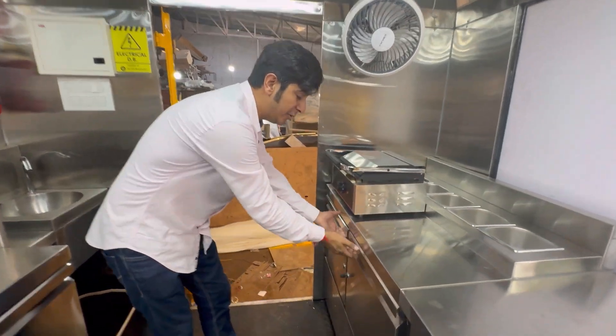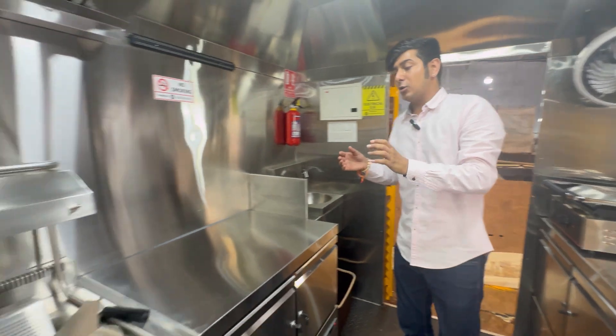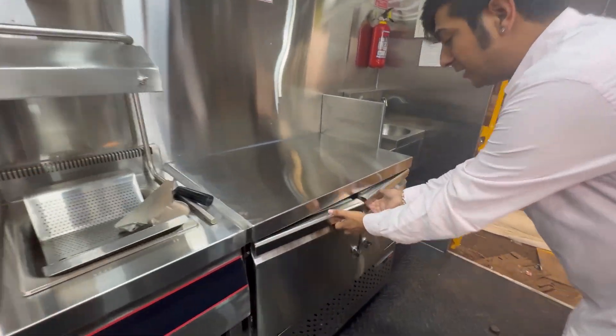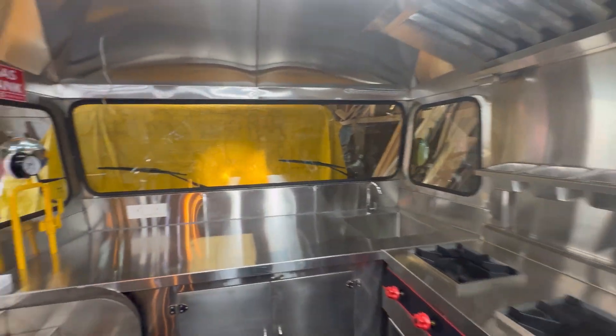It's refrigerated — underneath there's a proper refrigeration. We have given a sandwich chiller, and this is your workspace where underneath the refrigerator is again your cooking battery.